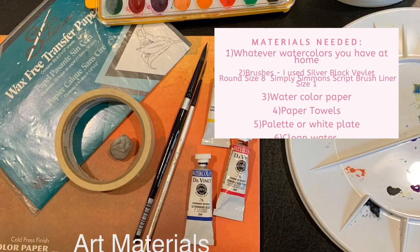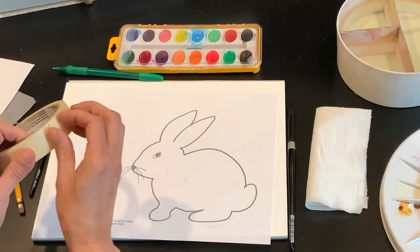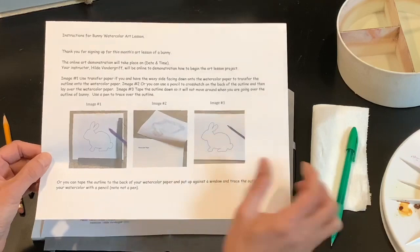First, take your outline and place it over the watercolor paper, and add a little piece of tape. Take some tracing paper and put it right under, and you'll use a pin to trace around it. The outline is there, and you can do it that way or you can crosshatch on the back.